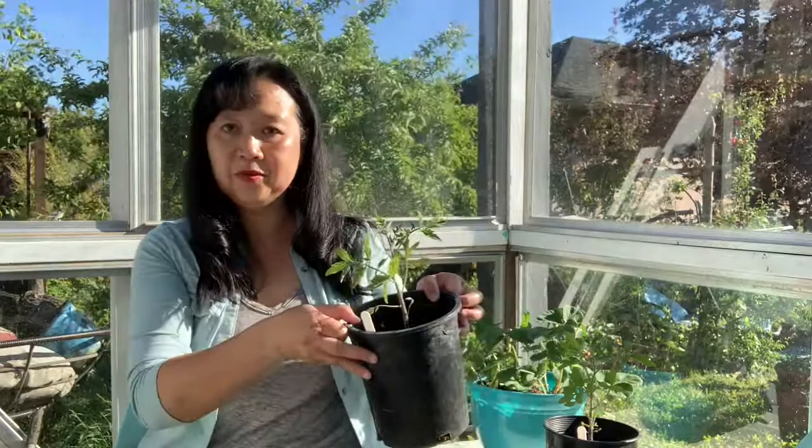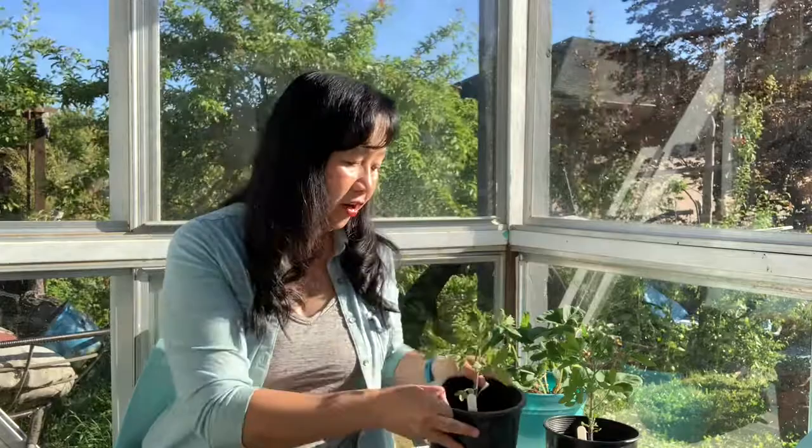The first easy tomato to grow from seed, especially for beginners, would be this Early Girl tomato, which I grew from seed a few months ago and it is now ready to be hardened. So during the day I'll put it outside, and at night I will bring it back into the greenhouse, and I'll do that for about a week.